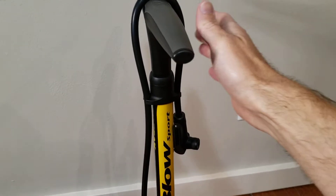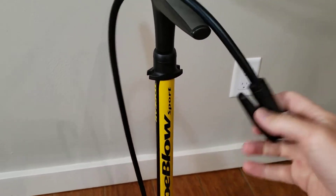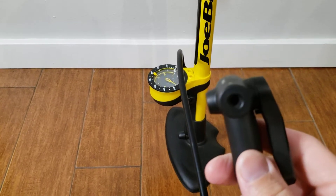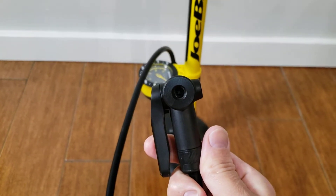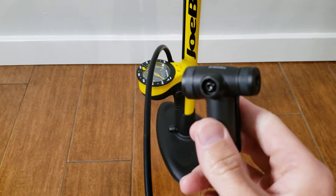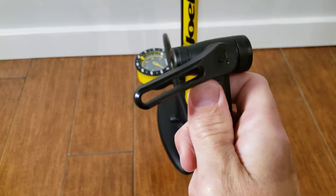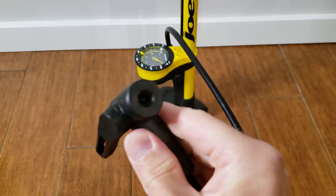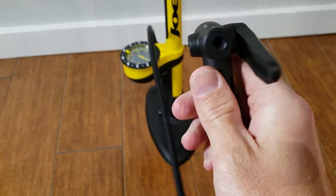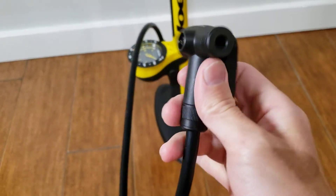I saw another video online where people were having issues with the end of this as far as attaching it. You have a Presta side and a Schrader side. Whichever direction you point this lever toward will block off the valve you do not want to use. So if you want to use the Presta valve, point it toward the Schrader, and vice versa.